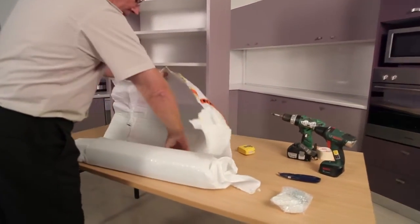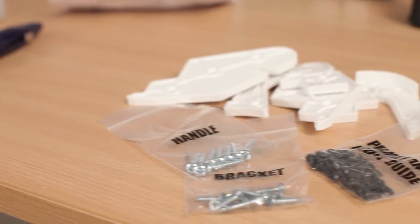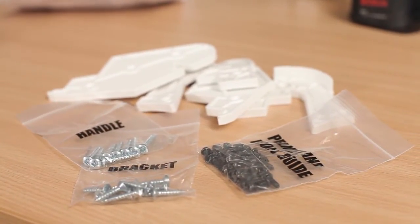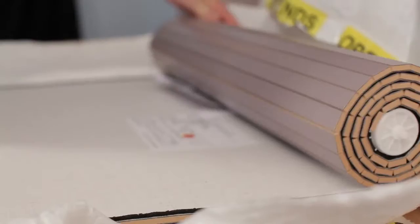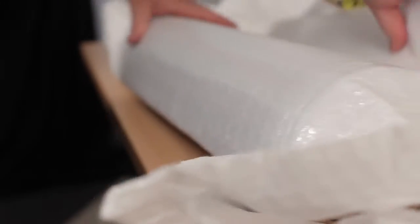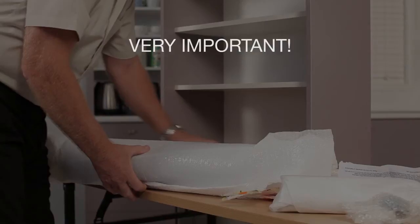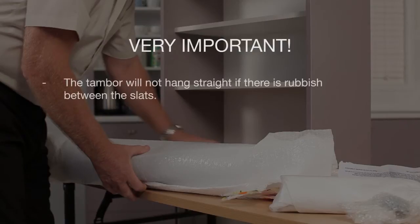Remove hardware from the TamburTech roll. Step 2. All screws for brackets, handle, pelmet and side tracks are supplied in individually marked plastic bags. Step 3. Using the wrapping, re-wrap the door. This is to protect the door from possible damage and to make sure dust and particles don't enter between the slats. This is very important — the Tambur will not hang straight if there is rubbish between the slats.